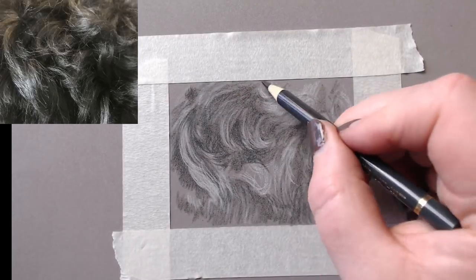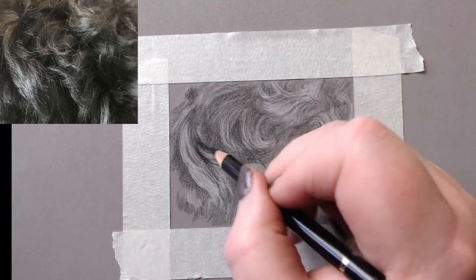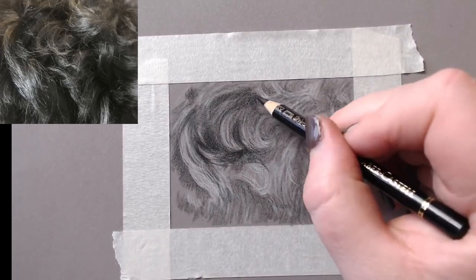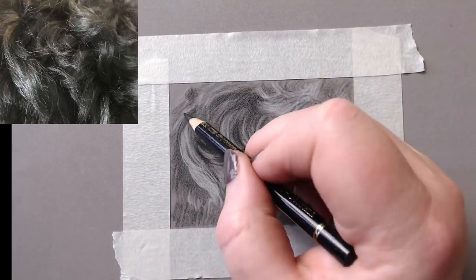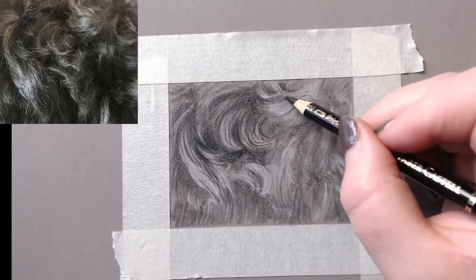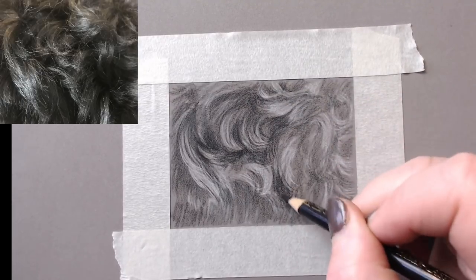I pop in the bits that are missing and darken up the darker areas if needed, going back to the black again to really darken those darkest areas. What you have to remember when drawing fur, especially on pastel mat, is that it looks terrible for a little while.